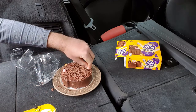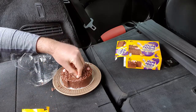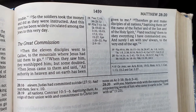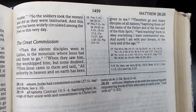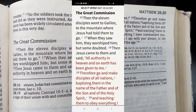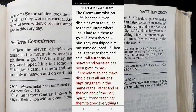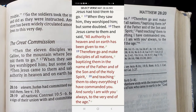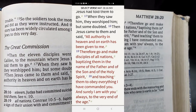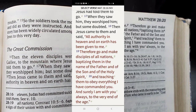I want to talk about the apostles because they are very important. Jesus Christ died for our sins, and the biggest witnesses you'll ever find are the apostles. The next passage is Matthew 28:16-20, the Great Commission: 'Then the eleven disciples went to Galilee, to the mountain where Jesus had told them to go. When they saw him they worshipped him, but some doubted. Then Jesus came to them and said: All authority in heaven and on earth has been given to me. Therefore go and make disciples of all nations, baptizing in the name of the Father, the Son, and the Holy Spirit, and teaching them to obey everything I have commanded you. And surely I am with you always, to the very end of the age.'